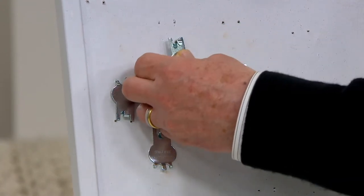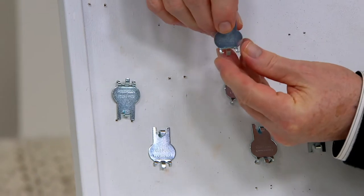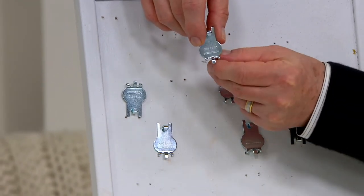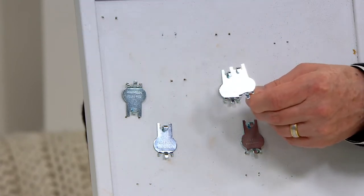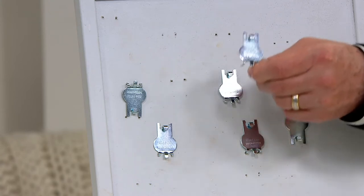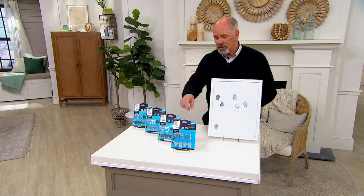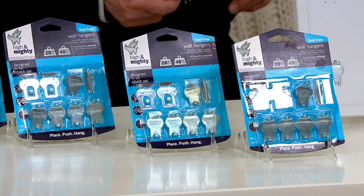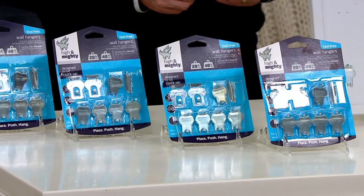I'm going to show you something that really is unique. These are called High and Mighties. We give you a 32-piece variety pack. You're going to get 24 of them that will hold 20 pounds in drywall, and then you're going to get eight of them which are the bigger ones that will hold 40 pounds.